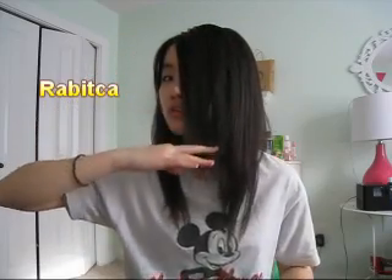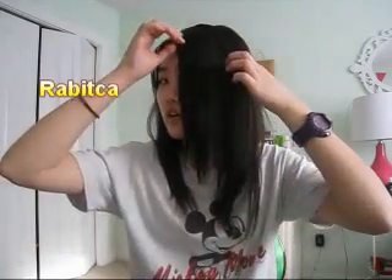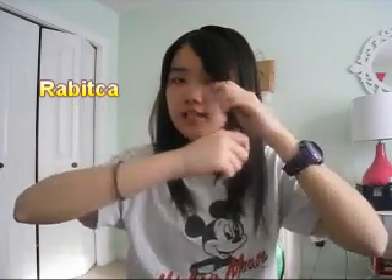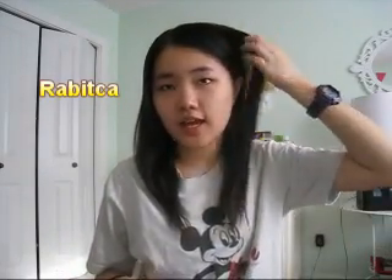Hi guys, long time no see. So if you guys can see, I don't really have bangs anymore since they grew so long. I haven't cut them since April. It's like way past my jawline. I kind of miss having bangs and I've just been styling my hair like this every day. If I let my hair down, it's just really easy. But I kind of miss having bangs.